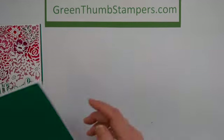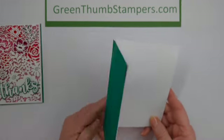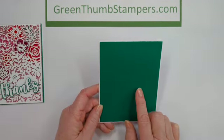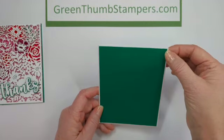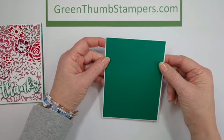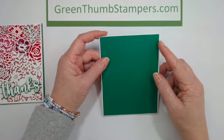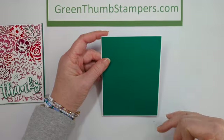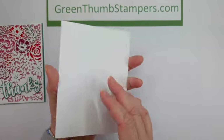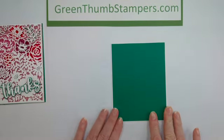I've got a normal 5½ by 4¼ inch base that I put a Shaded Spruce layer on. It's not even anything that I measured precisely — I think it's probably to the sixteenth of an inch. I didn't want to make the whole base Shaded Spruce; I wanted to have a little bit of white to break it up. So I just put this little tiny border on there.